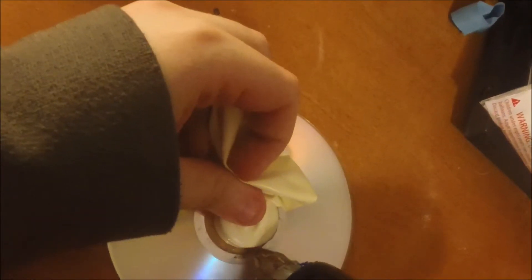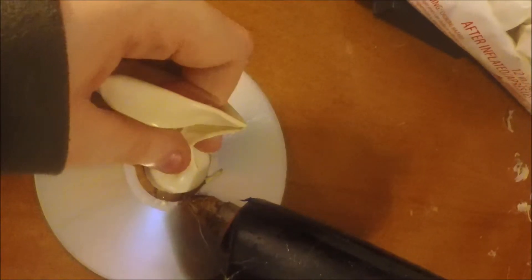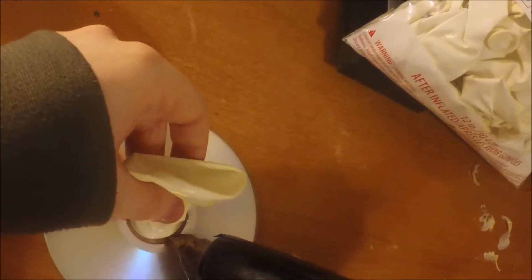I need more glue — Tyler, can you reach into the closet over there? Now you want to glue all the way around the cap. Make sure that no air escapes from the sides. It doesn't really matter that much, but it would help — it would give you better performance.